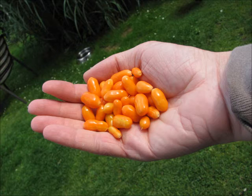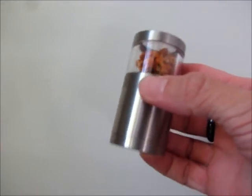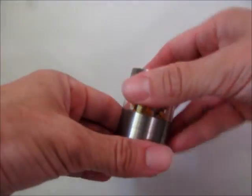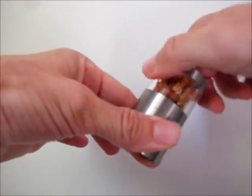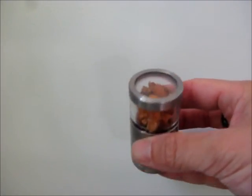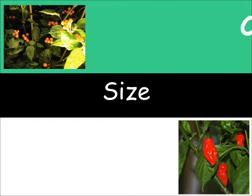Look at those fruits — botanically speaking, they are berries, by the way. They're quite small. In fact, they are so small they fit into my little chili mill. I can dry them whole and stick them right into the mill — that's very nice, because there's no need to mess around with hot juices by cutting the peppers up. The dried fruits of Cariolokia in the fifth generation are only a little bit larger than those of Carioca. Therefore, size — check.